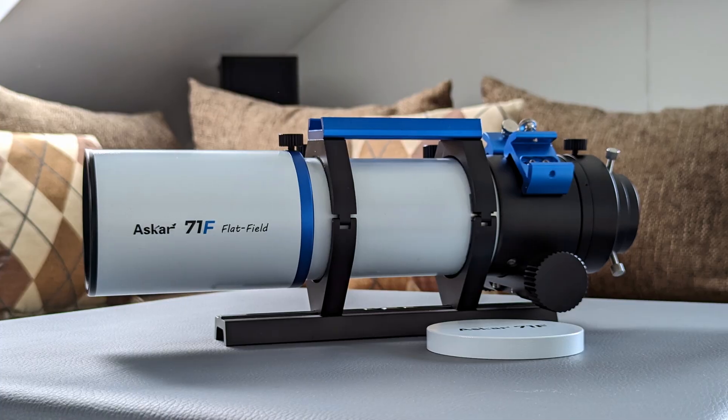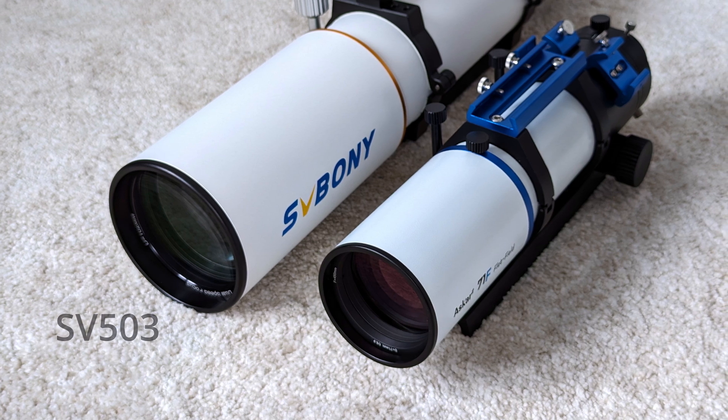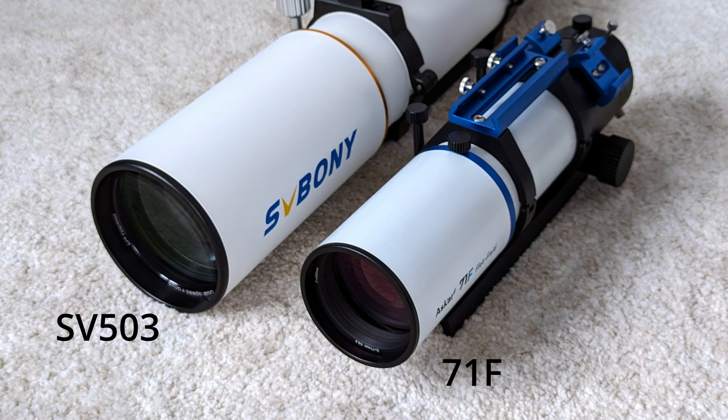What Sharpstar managed to do with the Askar 71F is very interesting. When I first got the telescope, I wasn't very impressed — I thought its aperture was too small to deliver great views and images of the night sky. And I was wrong. There are some minor aspects that could be improved, especially with respect to the focuser assembly, but overall the 71F is a great little refractor telescope, capable of delivering excellent optical performance for both visual and astrophotography applications. When paired with a good camera and a stable go-to mount, the 71F can yield spectacular images, and its only real limitation is the skill of the one using it.